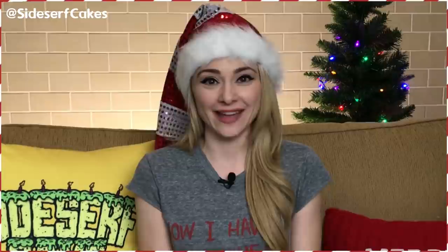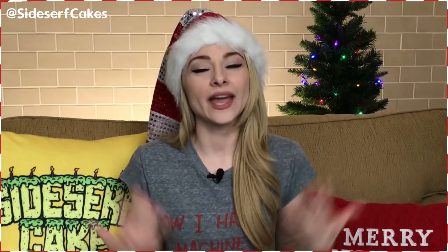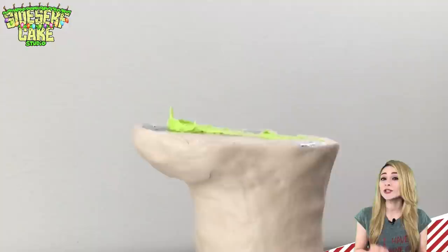If you like this cake, like this video so that I know that you like this cake, and then I'll keep making them for you every Monday. Before we get started, I want to give a shout out to my friend Emerson Wade — thank you so much for becoming a patron, Emerson. And don't forget that we have Sidesurf Cake Studio merch at our store. So let's get started.